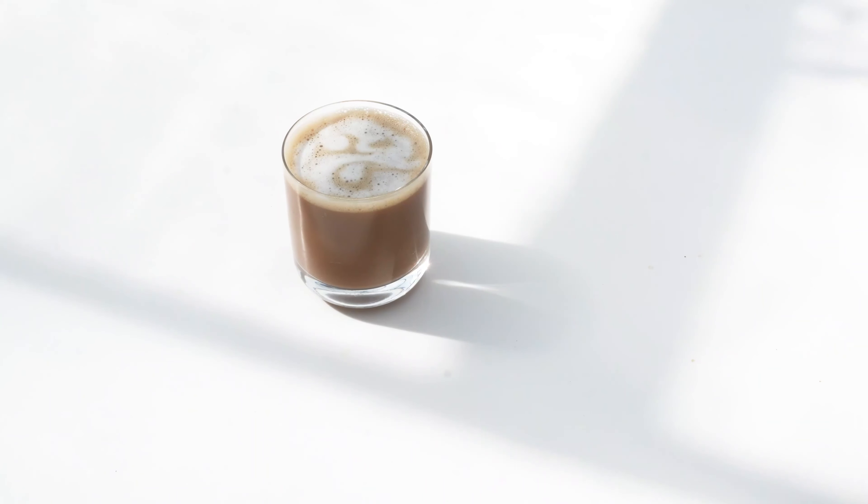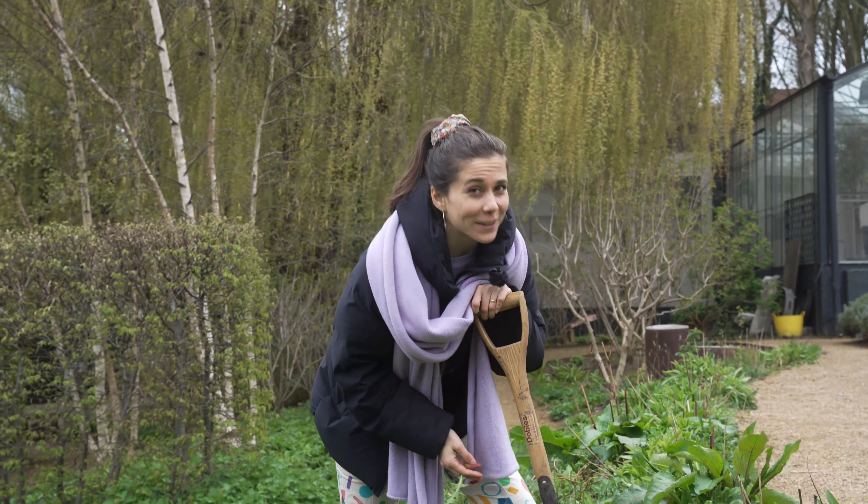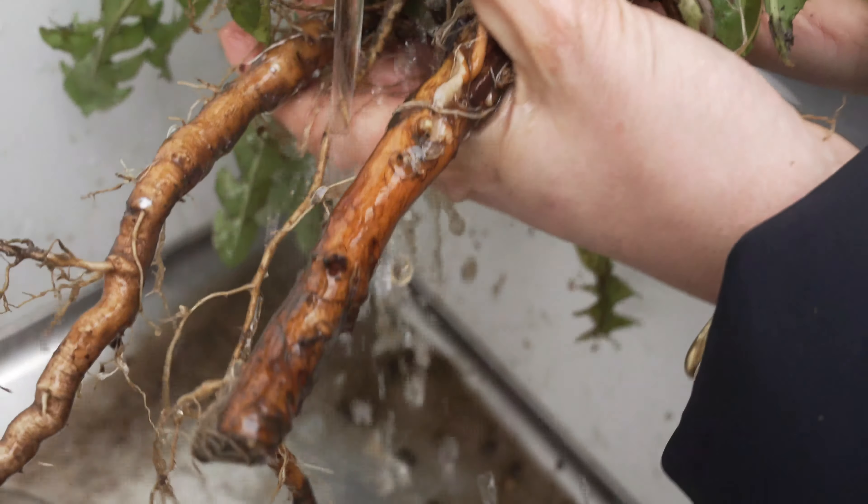How to make a dandelion coffee. Dandelion root is amazing if you struggle with coffee like me and you want to reduce your caffeine, because you can make coffee with the ground root.